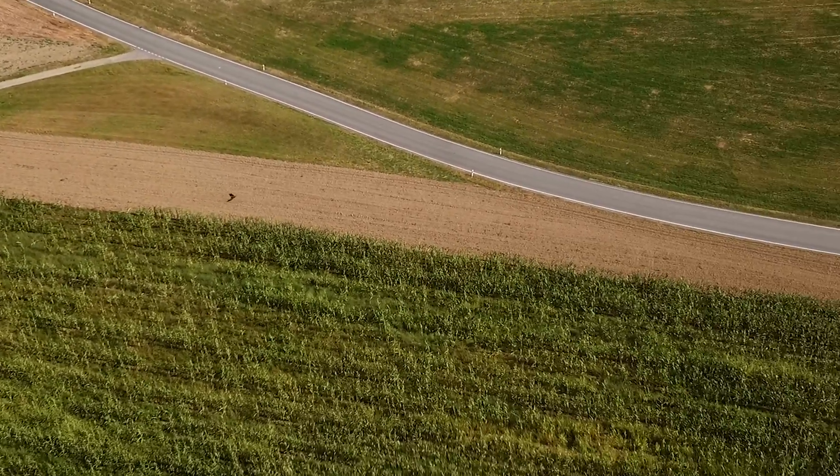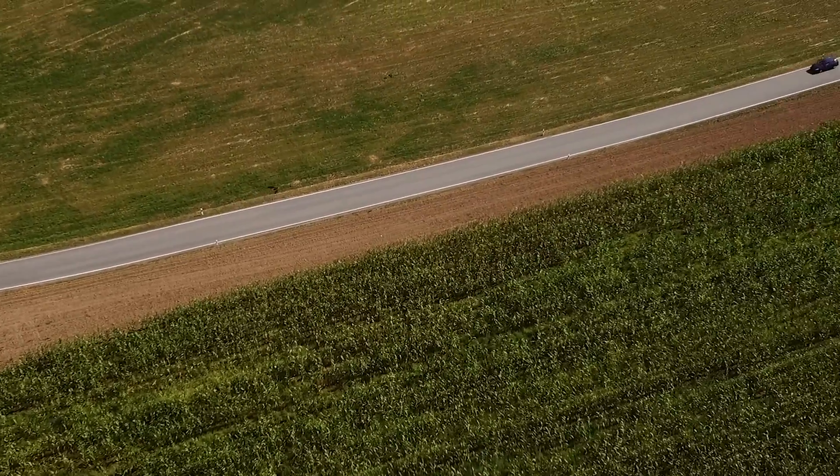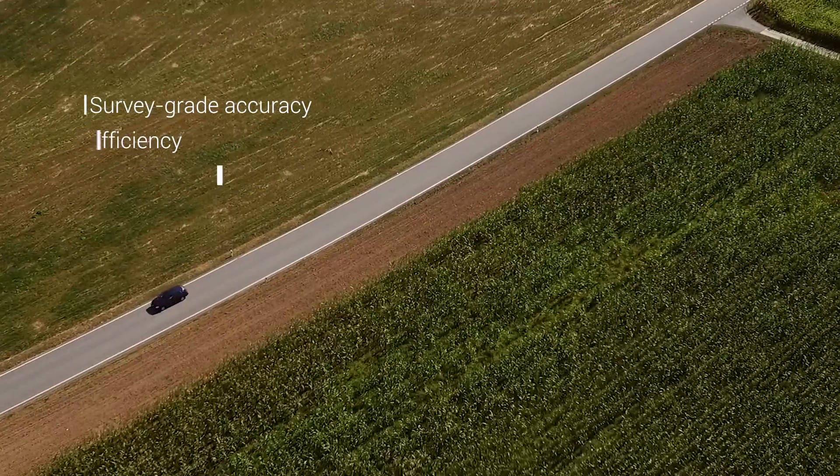At SenseFly, we know that geospatial professionals demand three things from their surveying tools: survey grade accuracy, efficiency, and flexibility.